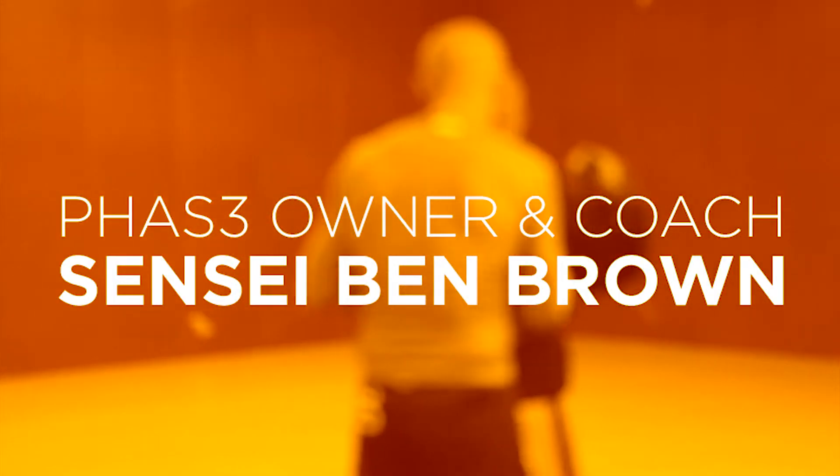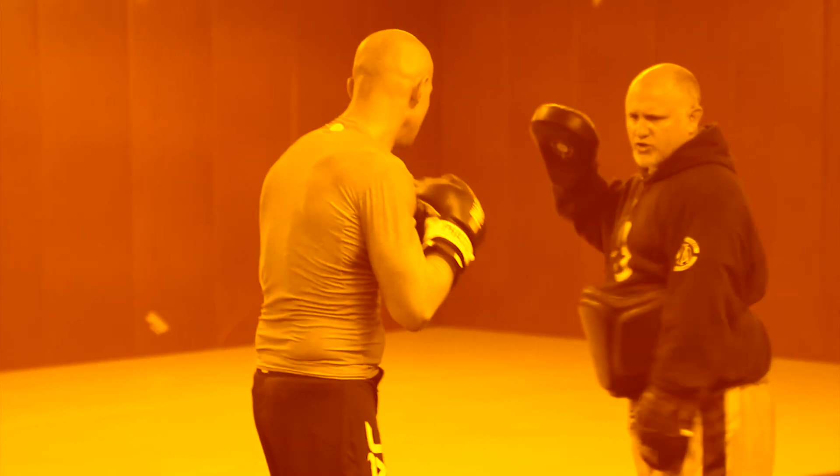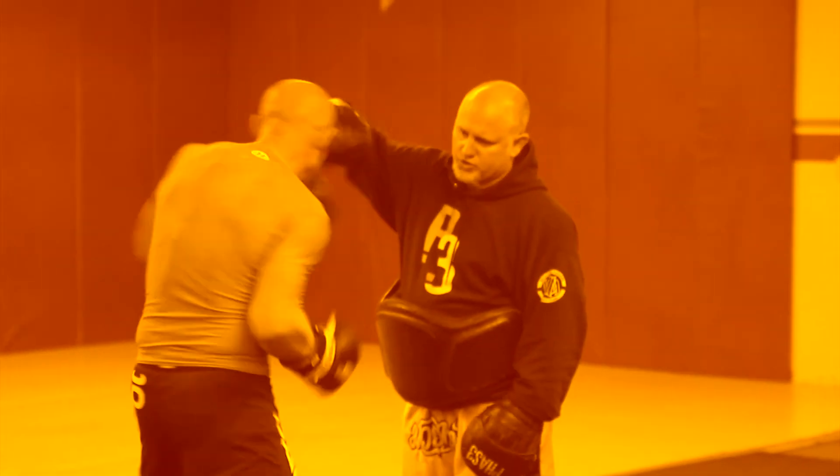Hello, I'm Ben Brown. I'm the owner and the head coach here at the Phase 3 Training Center in Santa Rosa.